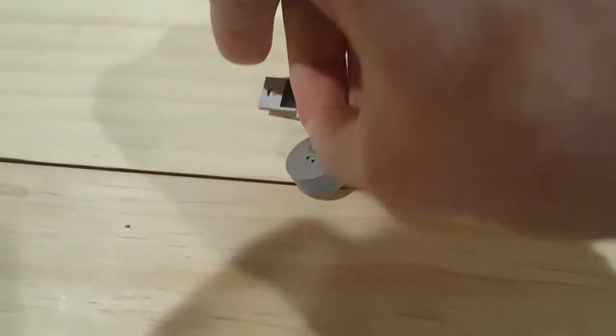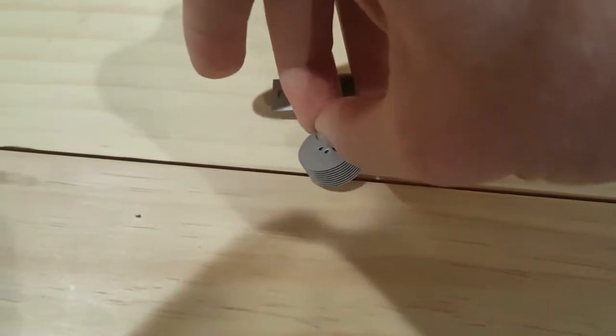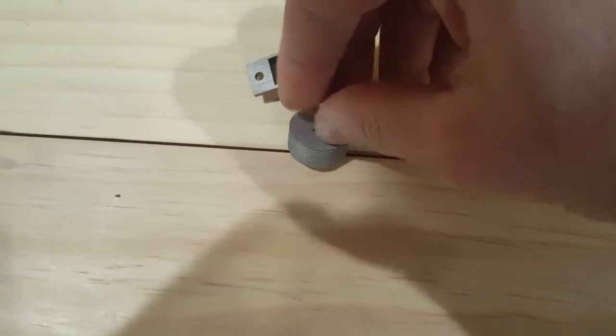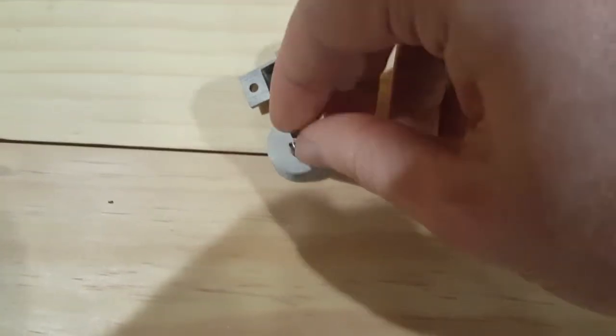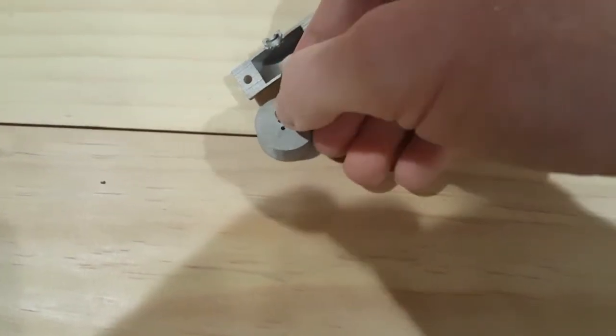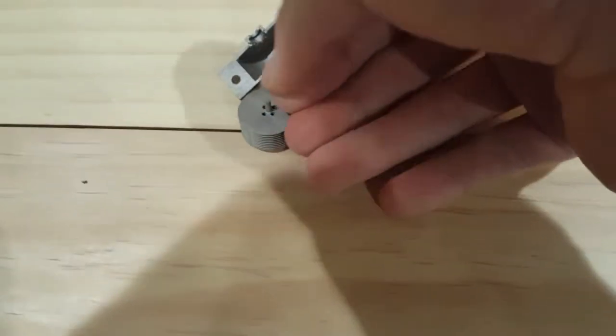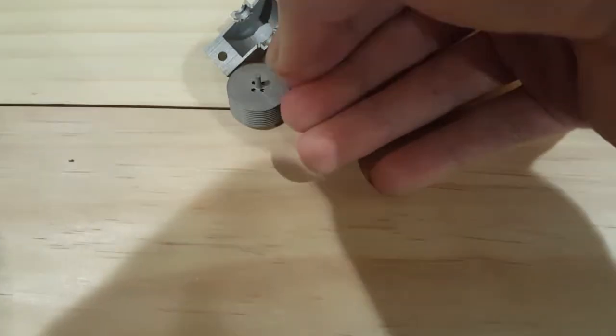In theory these should fit onto the ends here. It's meant to be an interference fit, so I might have to strategically heat and cool some various components to make them stick together. It doesn't seem to want to go on, but looks fairly coaxial, so it should fit together.